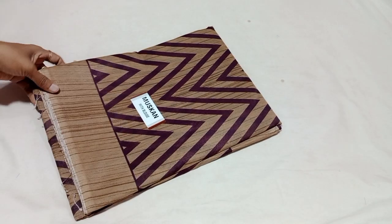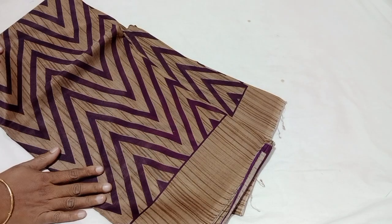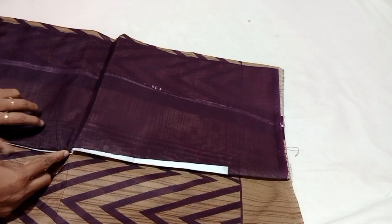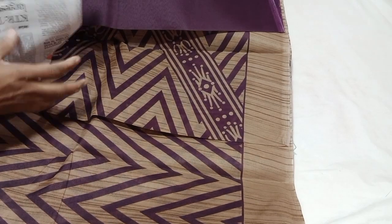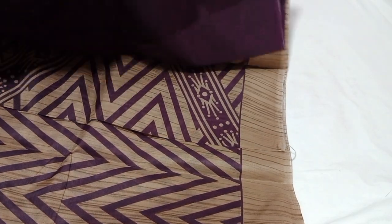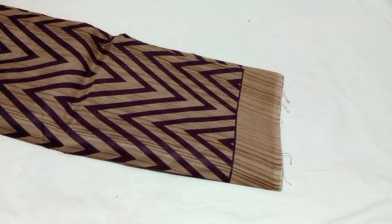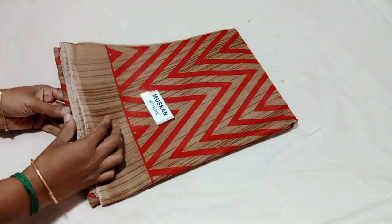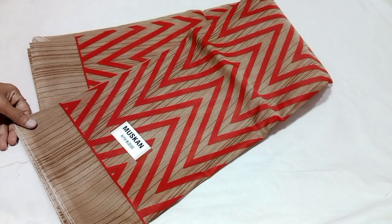One zigzag pattern in purple color — most wanted piece. Red color, blue color removed. It is a green color — super color. Just 260 rupees. Next is red color.